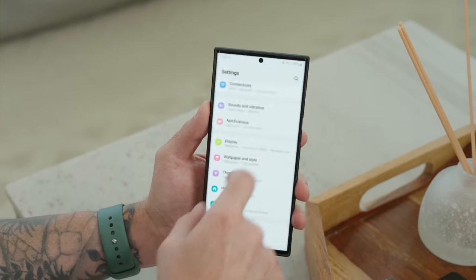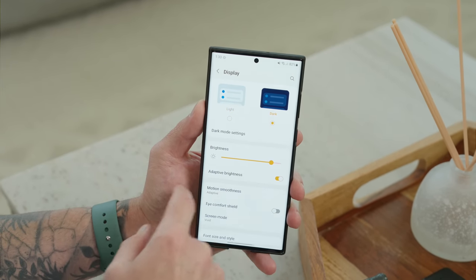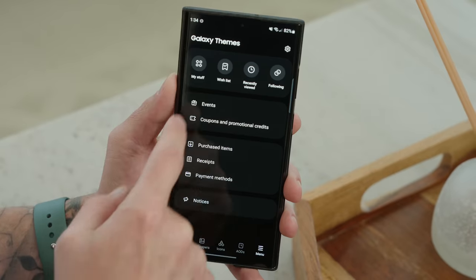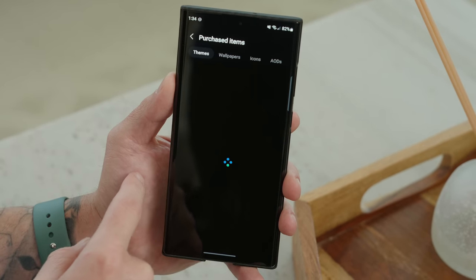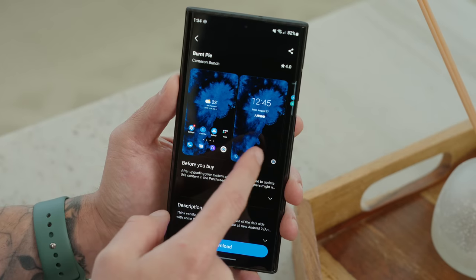The next tip is to enable dark mode. You can do this by going into the display settings and toggling on dark. Additionally, go into the Samsung theme store and download an AMOLED black theme.